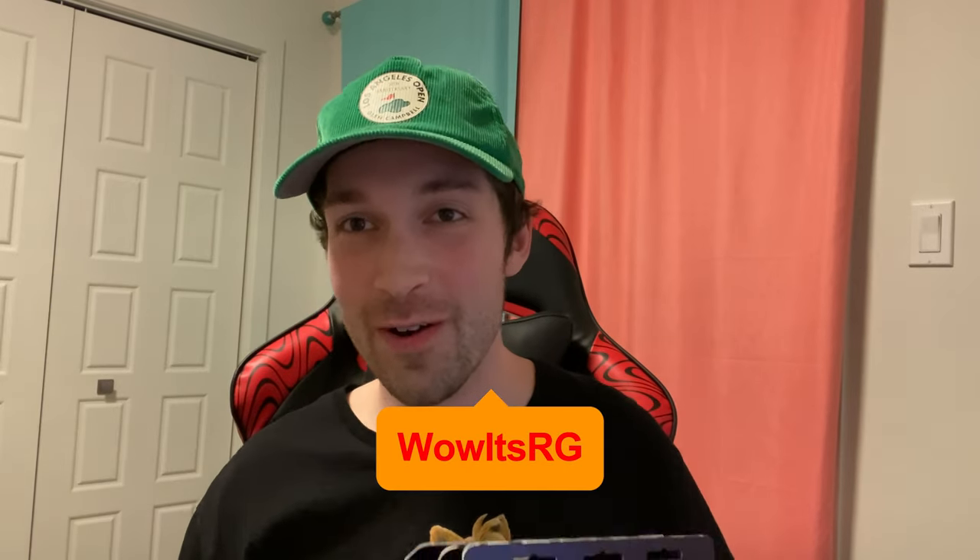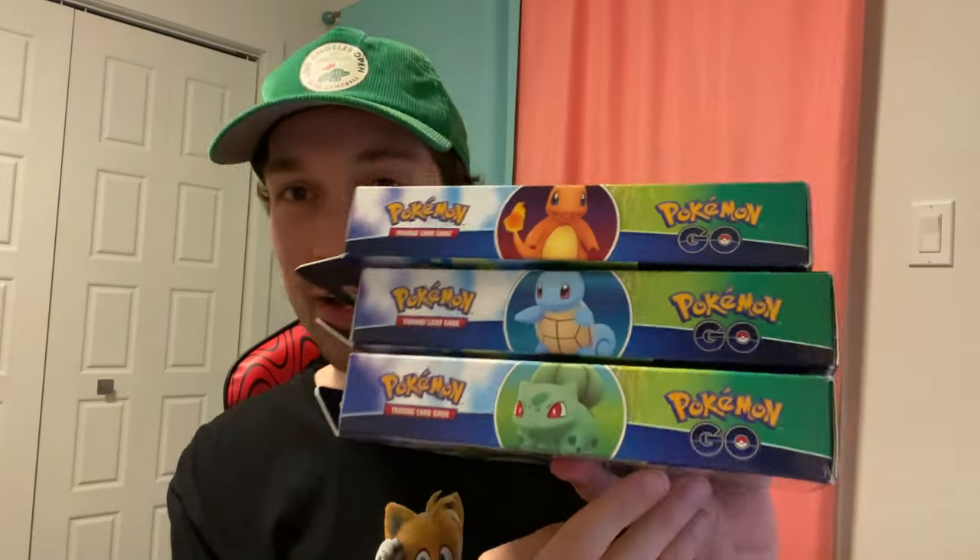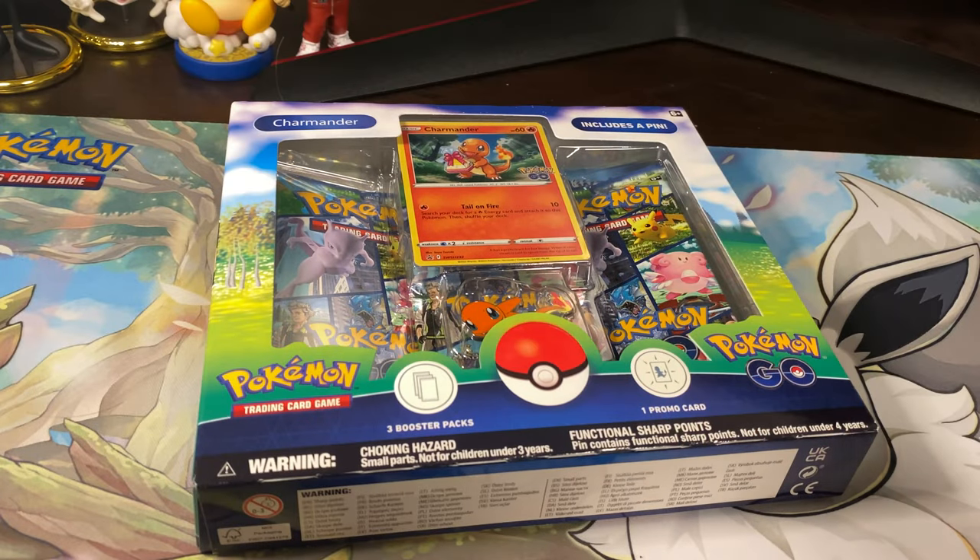Hey guys, we're back again with another Pokemon video — the new Pokemon Go starter kits. These just came out recently for Charmander, Squirtle, and Bulbasaur, and we'll be opening up all three. I'm going to split it into three different videos so it's a little quicker — you can just pick and choose. I'm actually going to start with Charmander because Bulbasaur is my favorite, so we'll leave him for last. Let's get into it.